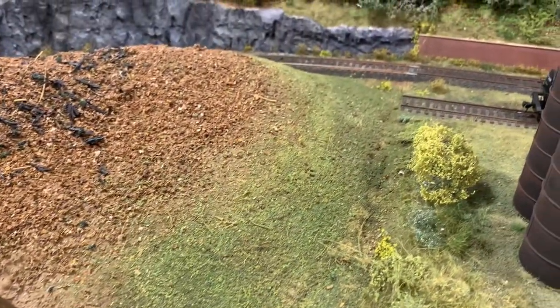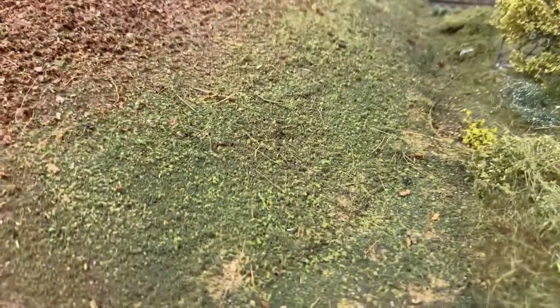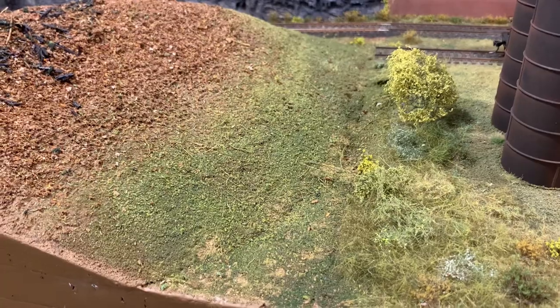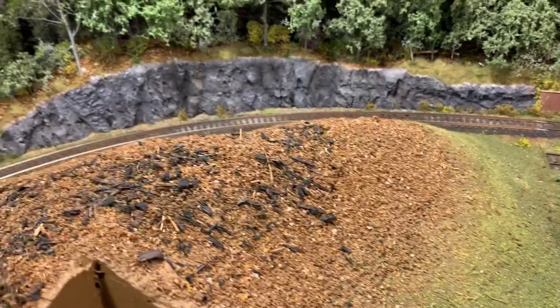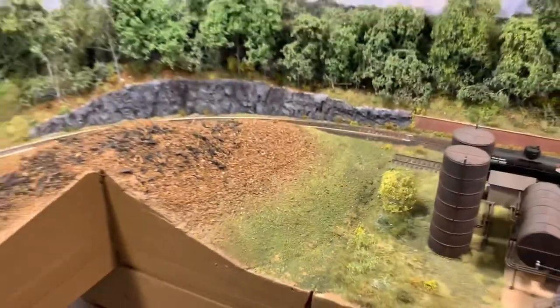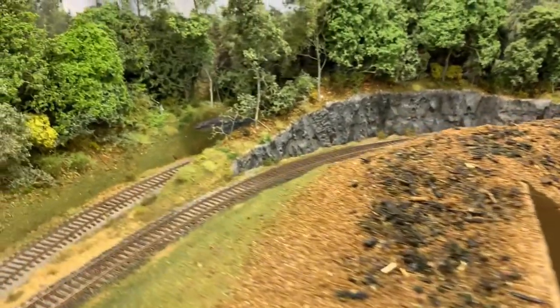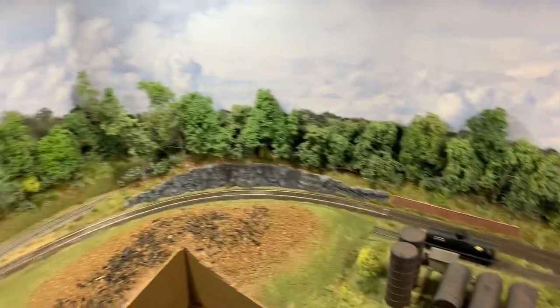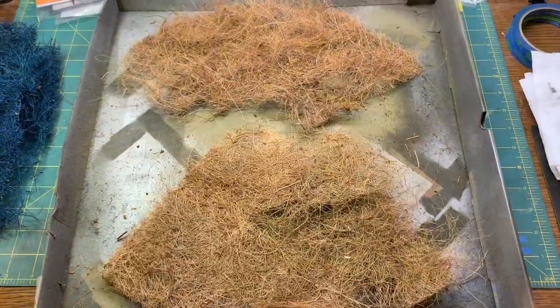Thinking about this embankment here - where it's just shake grass, kind of weeds and a brambly mess, and then works its way up to eventually be trees in front of the other trees. The idea is hiding that entrance to staging back there and kind of breaking up the scene from this module, the box of goodies sitting there in Manchester. So kind of a scene break - we'll start working that embankment.